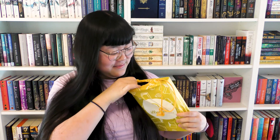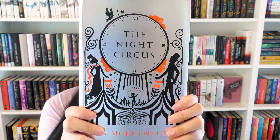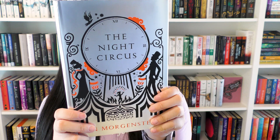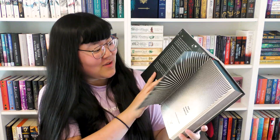And now to the book. You can clearly see it through the Illumicrate bag, but let's see how it is. The black spread edges — well, let's see if I can open it. Can you see that? The circus arrives without warning. No announcement preceded it. It is simply there when yesterday it was not. That's the back. And it's like really gold — I mean silver, I'm sorry. It's a letter from Erin Morgenstern's journey printed inside.